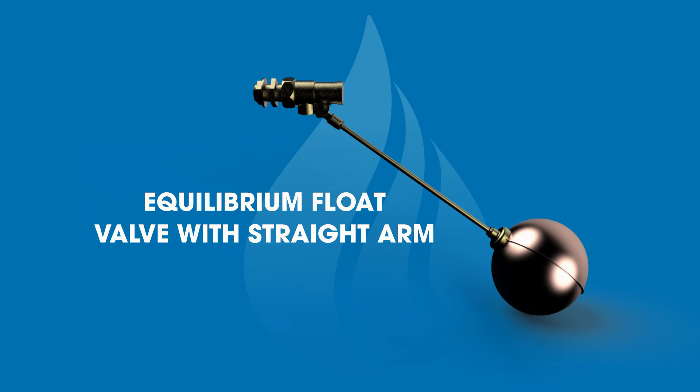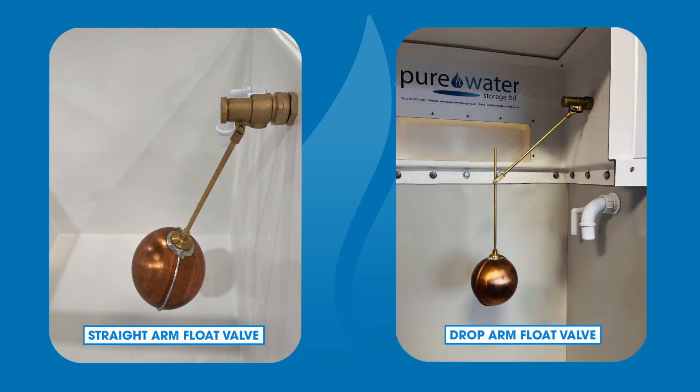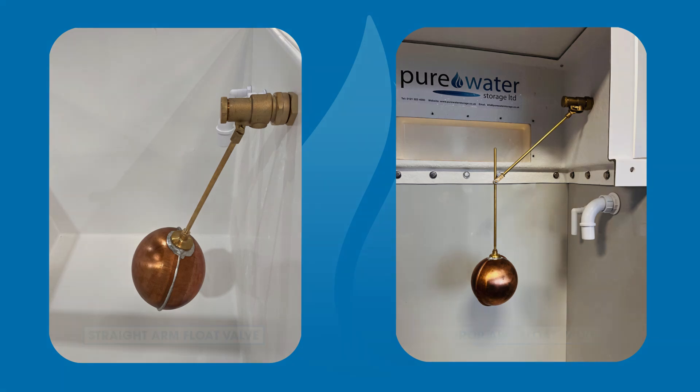A drop arm float valve has the drop arm adapter screwed into the end of the straight arm, then the drop arm extends from this. The reason for this is to accommodate the distance between the water line and inlet height. A drop arm float valve is required when there is a raised chamber and/or an AB airgap. The key difference, as pictured here, is the increased distance from the copper float to the centre line of the float valve.